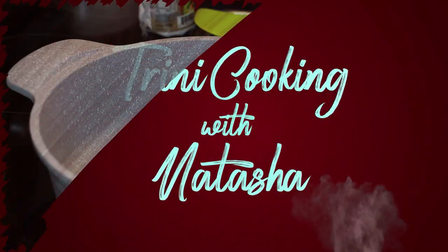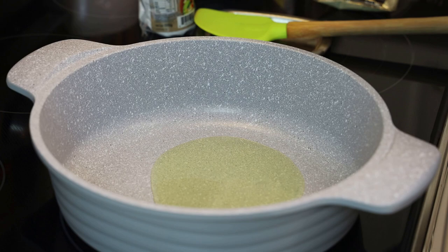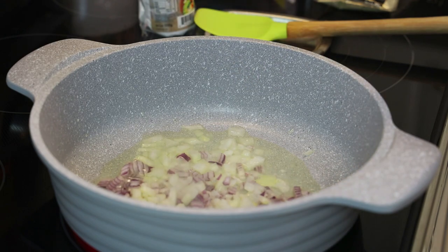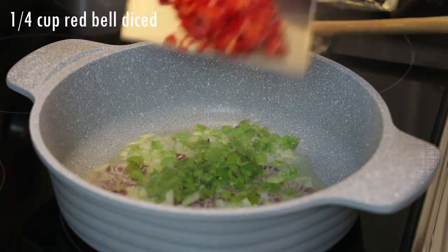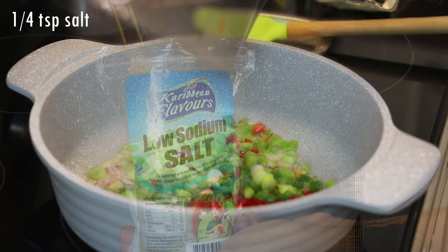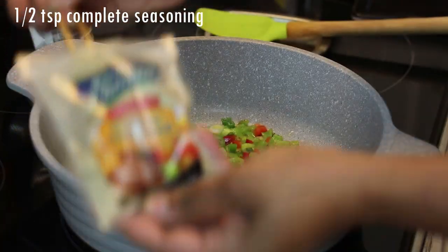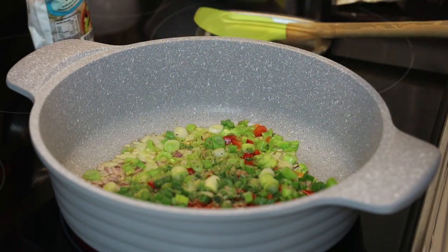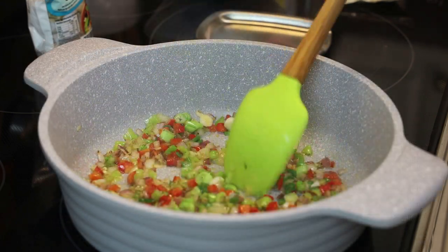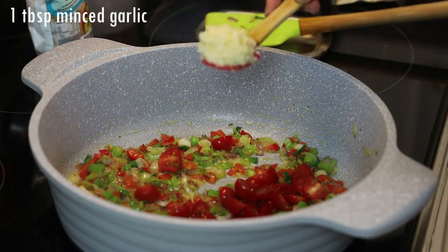We're going to start in a skillet and we're adding in oil. Once the oil comes up to temperature we'll go in with our aromatics — finely chopped onions, red and white pimento peppers, sweet pepper, scallions also known as chive in Trinidad. We're going to season with a little salt, don't add too much, and some complete seasoning goes in next. Let this sauté until everything is tender and very fragrant, keeping the heat on medium — do not let them burn.